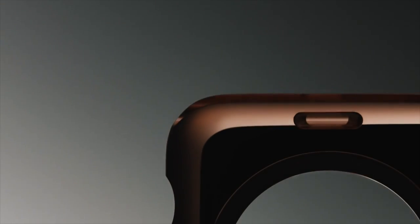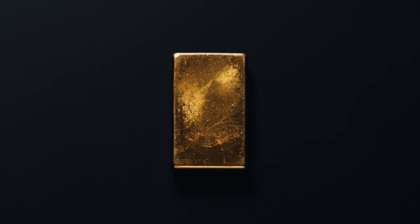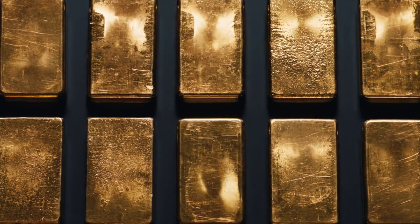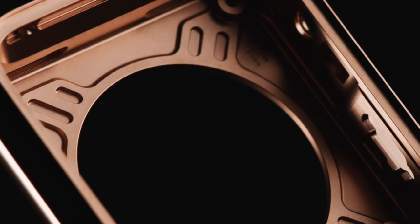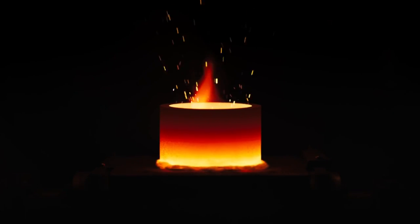We wanted to appeal to a wide range of personal styles. So with Apple Watch Edition, we're working with a uniquely luxurious metal — 18-karat solid gold. We're using both yellow and rose gold. Each is a custom alloy designed to be not only beautiful, but up to twice as hard as standard gold. It begins at the molecular level, where precise adjustments in the amount of silver, copper, and palladium in the alloy result in very specific hues of yellow and rose gold.